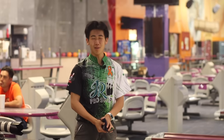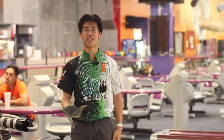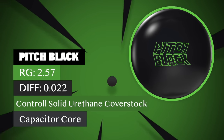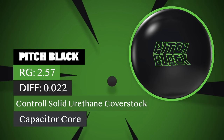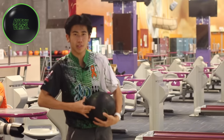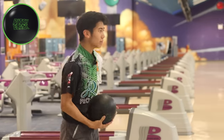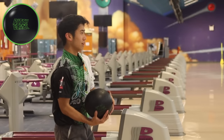Welcome back. Jimu is here, excited to throw the two urethanes — one from Storm, one from Hammer. Let's see how it goes. We'll start off with the trusty Pitch Black. This is my second Pitch Black that I've ever had. Bowling on 37-foot Broadway right now. I'm standing at 20 because this pattern is really short and it'll hook a lot.